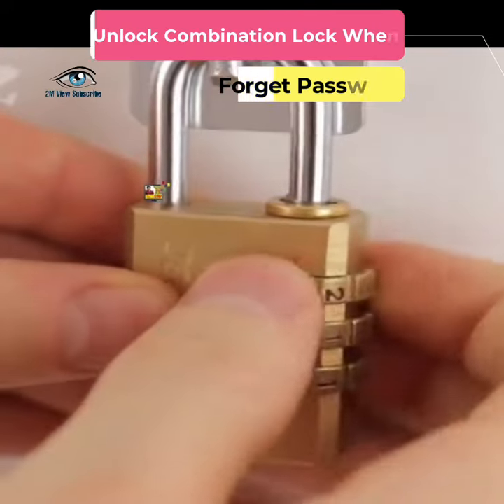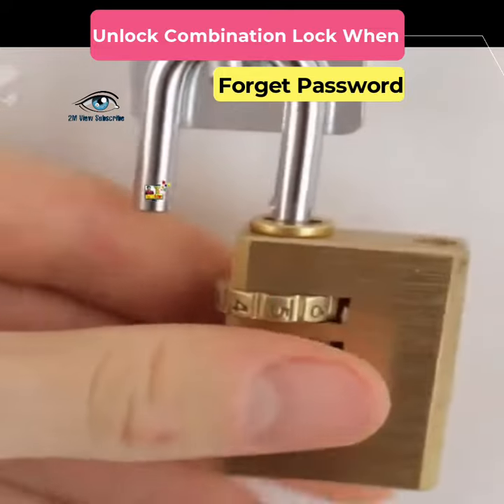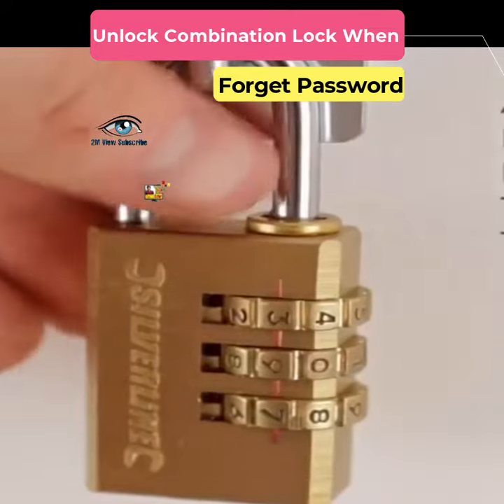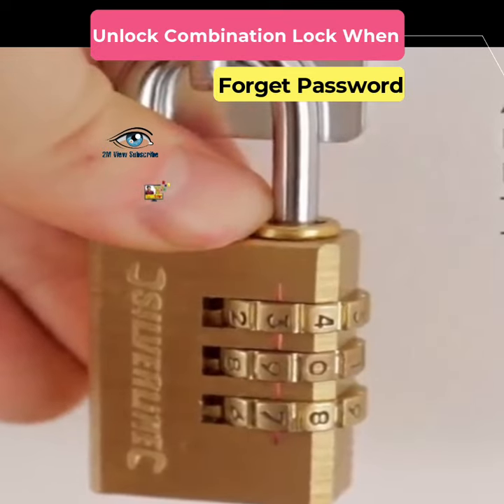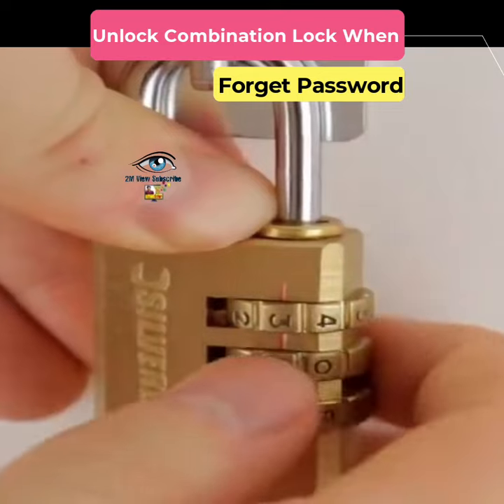Friends, many of you may have seen, used, or are still using a combination lock. Many people may have forgotten the unlock serial code of this lock due to not using it for a long time, for which the lock cannot be opened or used. So today I will show you how to unlock this type of lock through tricks.